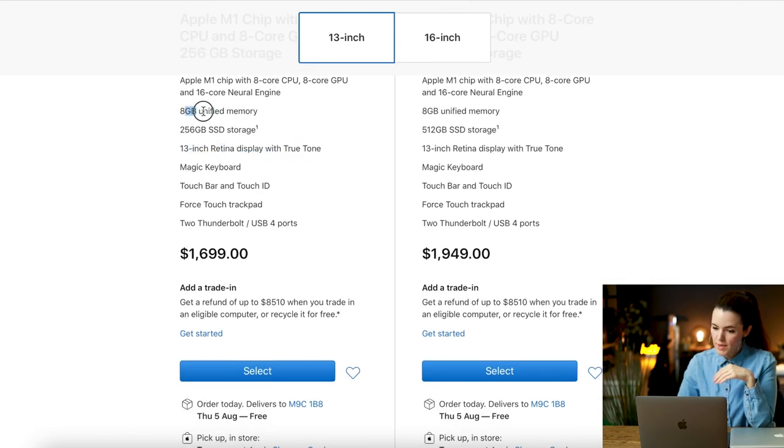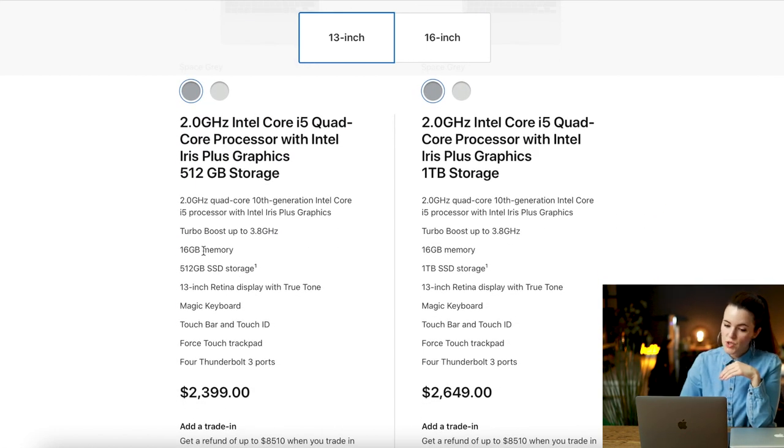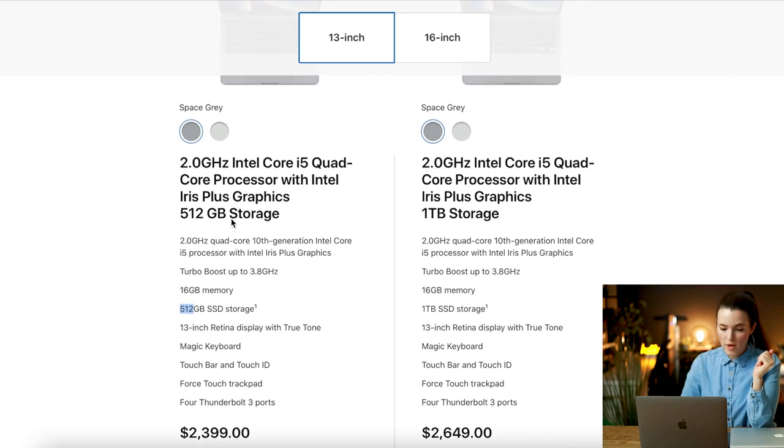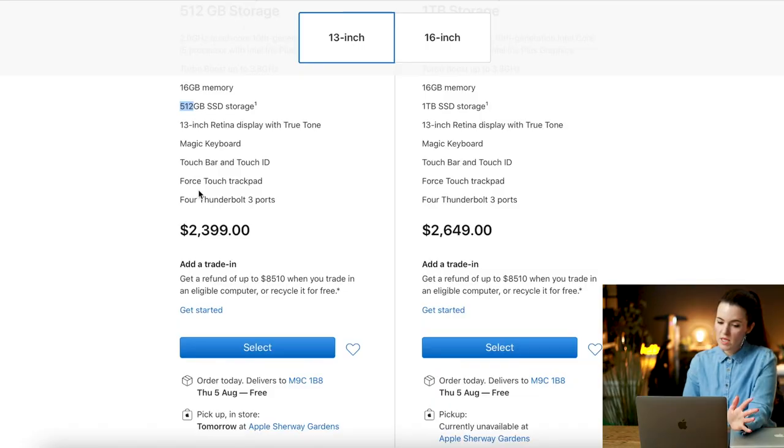I bumped up a little bit because I wanted more memory — I didn't want to go with 8 gigabytes. So I ended up going with 16 gigabyte memory with turbo boost, and in terms of storage I went with 512 gigabytes. I was debating a terabyte, but it wasn't really necessary — for the price difference I could get an external hard drive with even more storage. Everything else is basically the same, and you get the Intel Core i5 processor. I went with the space gray, which I personally love — it's very classy.